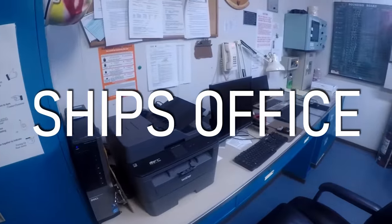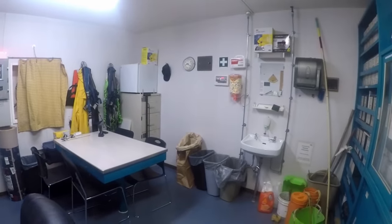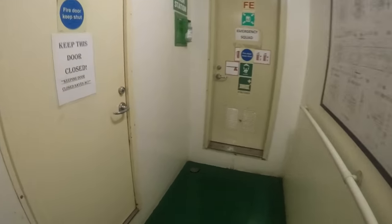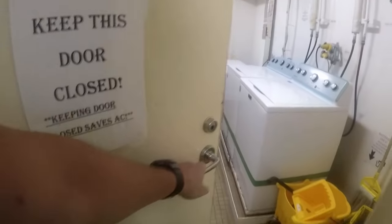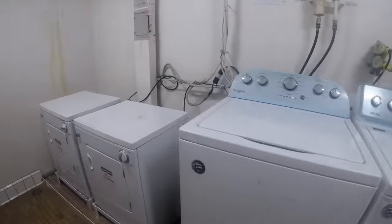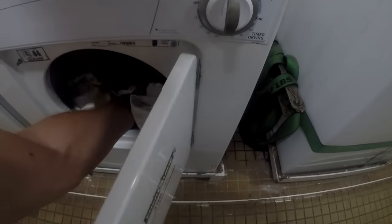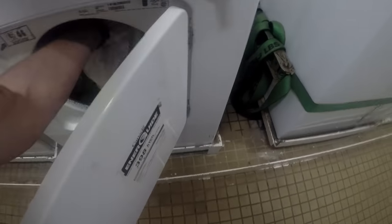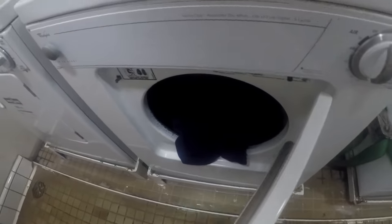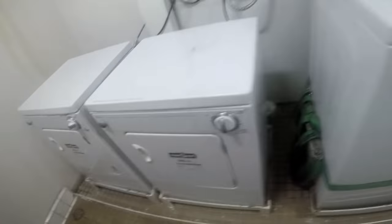Ship's office — that's where we cross our T's and dot our I's. Laundry room. Oh yeah, that's definitely still wet, not dry at all. The thing about dryers on a ship is they really take their time to get the job done.